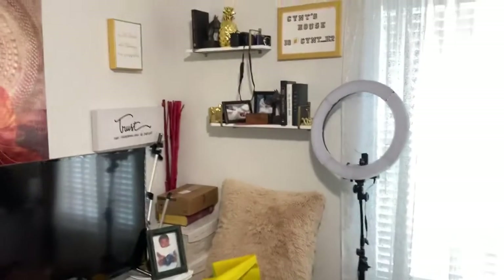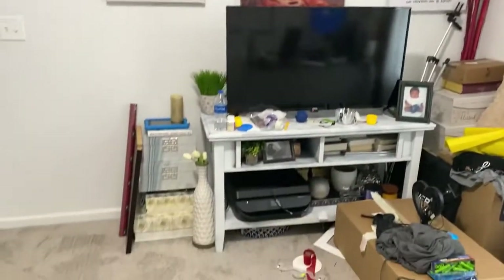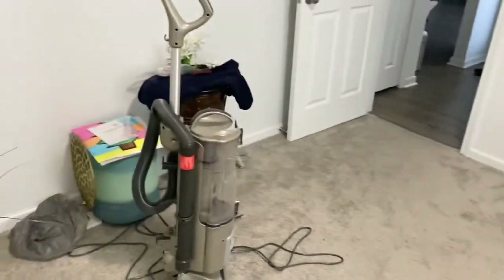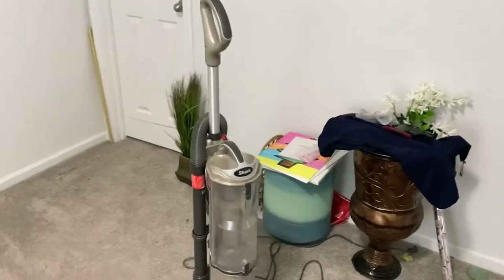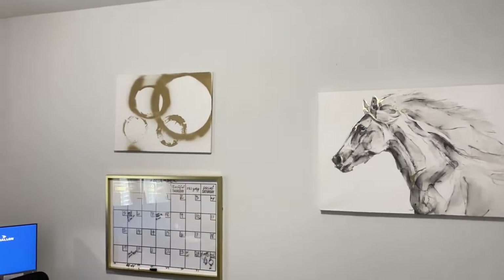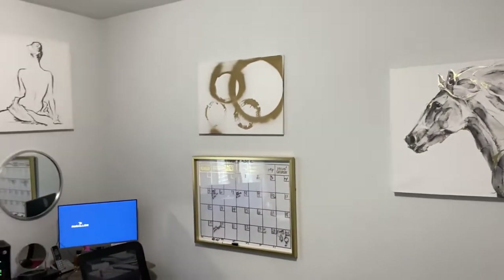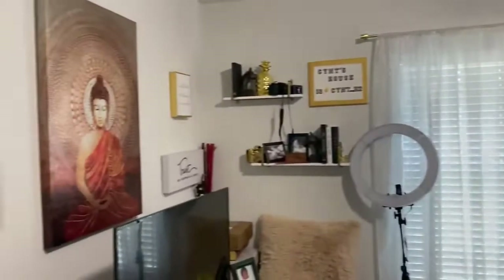My plans are to paint this TV stand black. I'm not getting rid of it — I need it because it houses my printer and scanner. I basically throw everything in here; this is like my catch-all. And for those of you who don't know, I actually work a nine-to-five from home. I've been working from home for about 11 years.